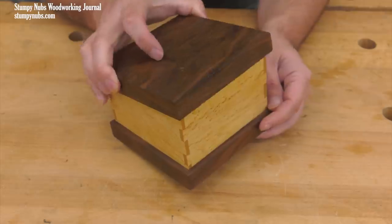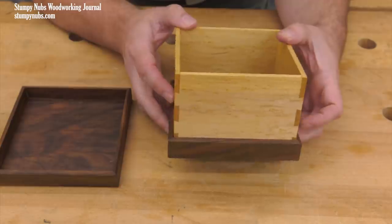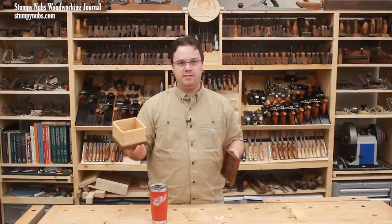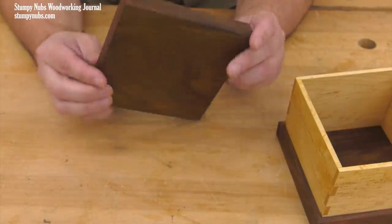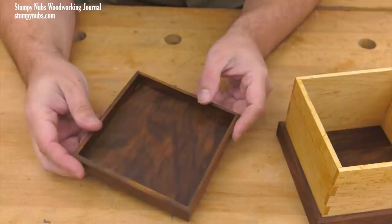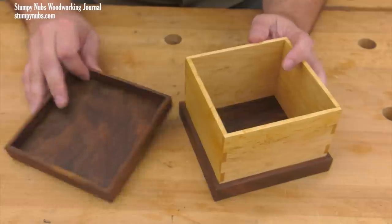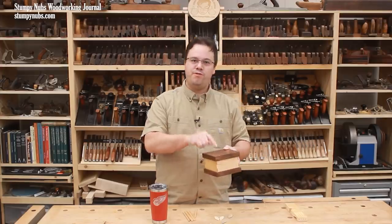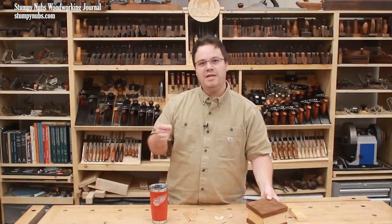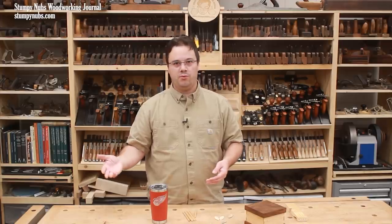I dovetailed this box because I think it adds to its beauty, and because I enjoyed the process. It even satisfied my ego just a little bit, because I know some people will look at the dovetails and recognize the skill that went into them. But the joinery on the top, which is essentially a shallow box or tray, is simple bevels and glue. Is the top of this box inferior because its joinery is less advanced? Not at all. The bevels and glue, while a relatively simple and weak form of joinery, are still appropriate for this application. This box is going to last for generations if it's cared for. We should not give in to the stigma that some purists try to attach to people who use appropriate joinery for the project at hand.